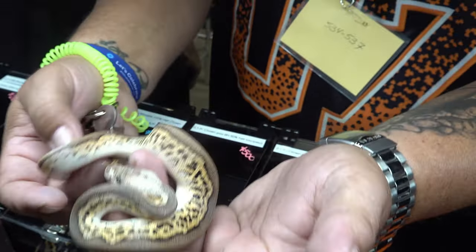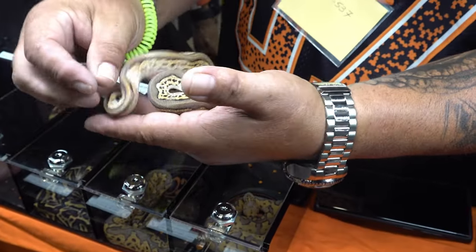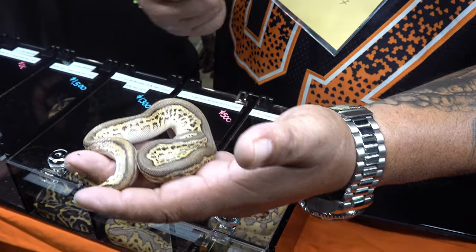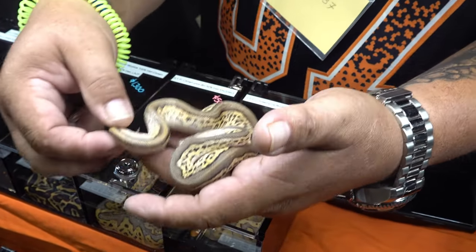And they're possible het pied when you've got ringers. Another thing Wookiee does — if you have possibles or hets, it throws a bunch of ringers, so it's easy to spot those hets. That's awesome.